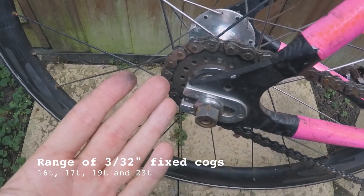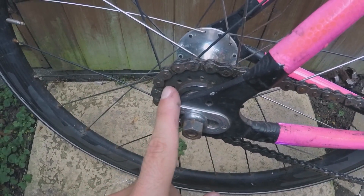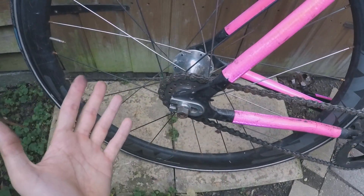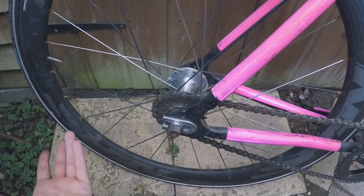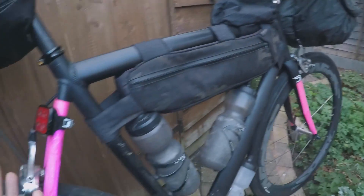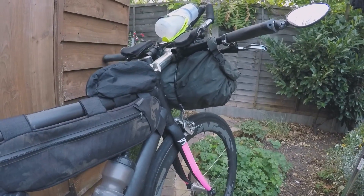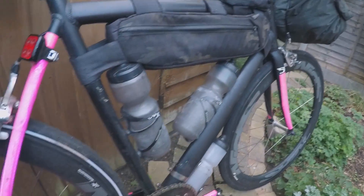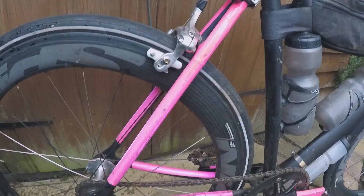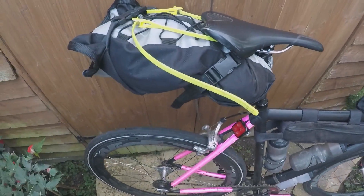The cogs are just the cheapest 3/32 cogs I could find. I had four cogs at the beginning. There's so much to talk about regarding this race and ride — leave any questions in the comments. I'm kind of whizzing through it because I've been doing work on my road bike and really want to set this bike up for deliveries, so I need to just say everything that's on it and then dismantle it. I'll also do a separate video going through all the gear I took with me.